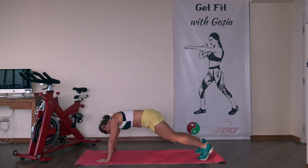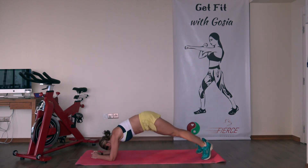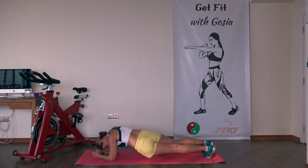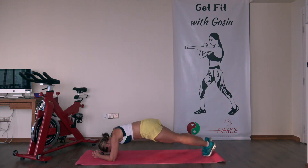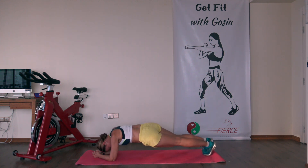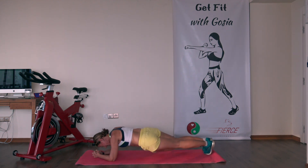Last one — London Bridge. Elbow plank, bring the hip from side to side. Drop your hips to the floor as low as you can. Working the obliques — feels good. All the way to the end, come on, keep pushing.